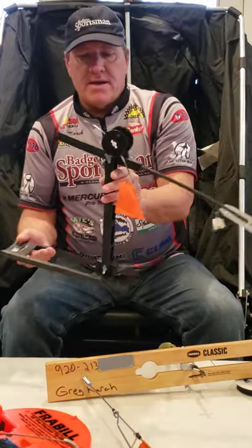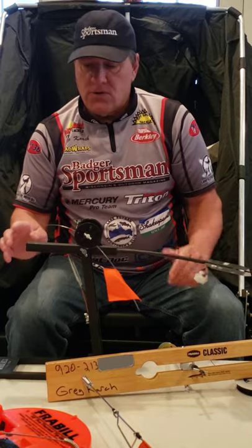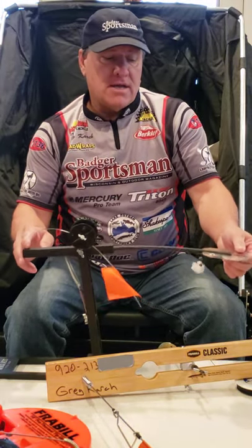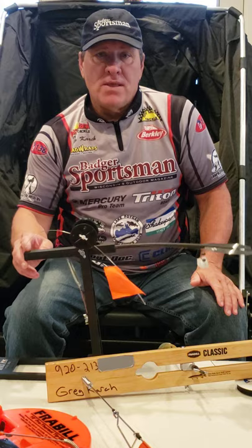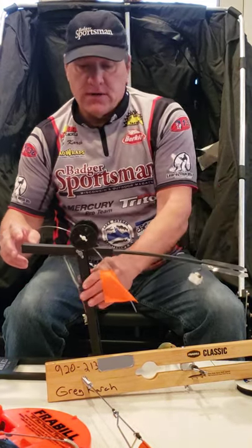And finally, we have a wind tip-up. This goes right to the hole, and as the wind is blowing on this apparatus, it's actually going to be moving up and down. What it does is it's great for jigging baits and keeping baits moving around.